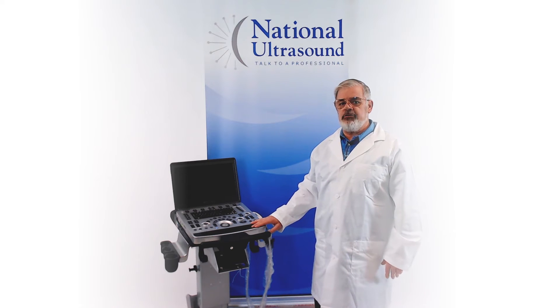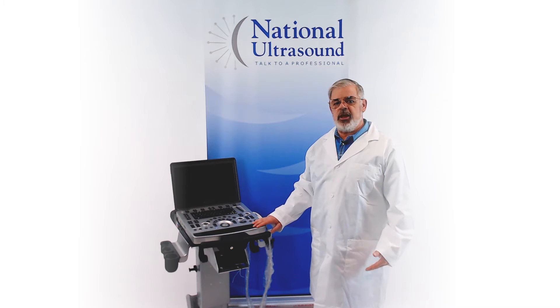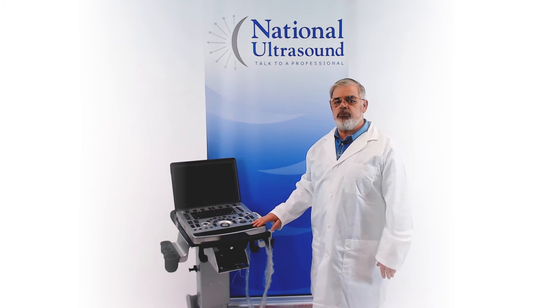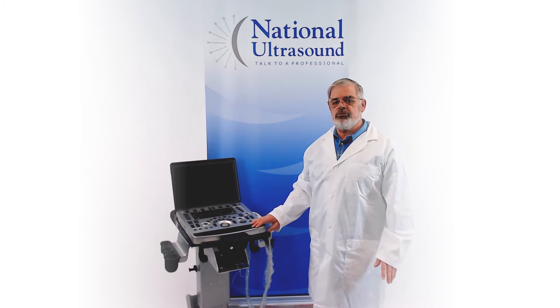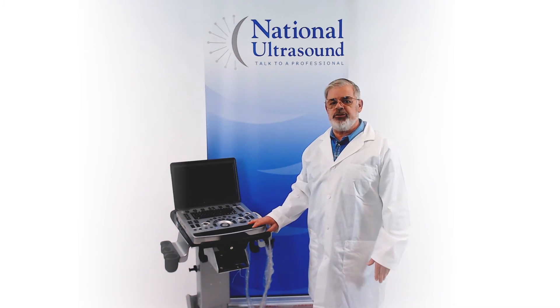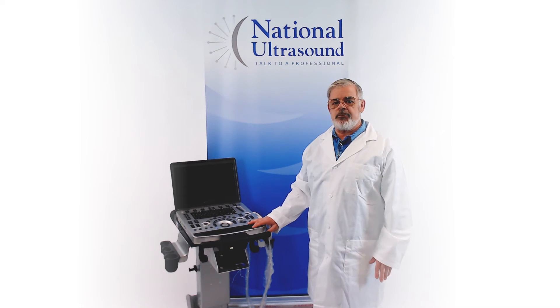Today I'm reviewing the Mindray M9. The M9 offers a high-performance platform based on advanced technologies. This compact, portable ultrasound delivers powerful, reliable performance with advanced system processing, single crystal technology, and many more features. The key features include the single crystal transducer for better penetration, echo boost cardiac image optimization, along with a solid-state hard drive for improved speed and reliability.